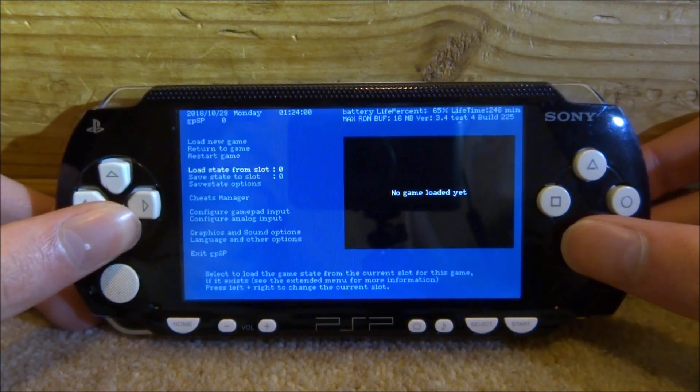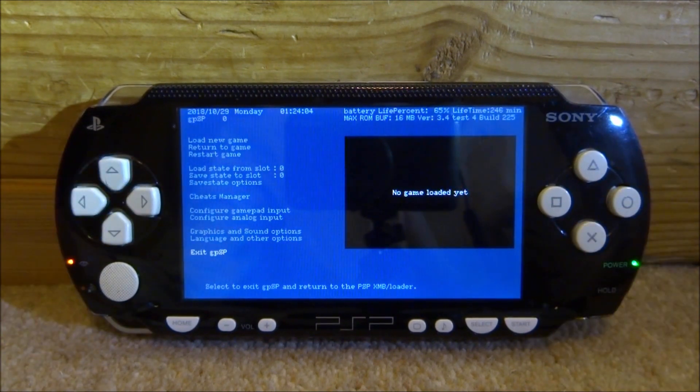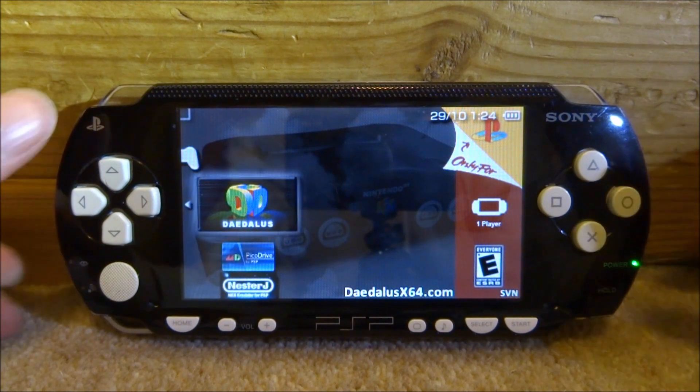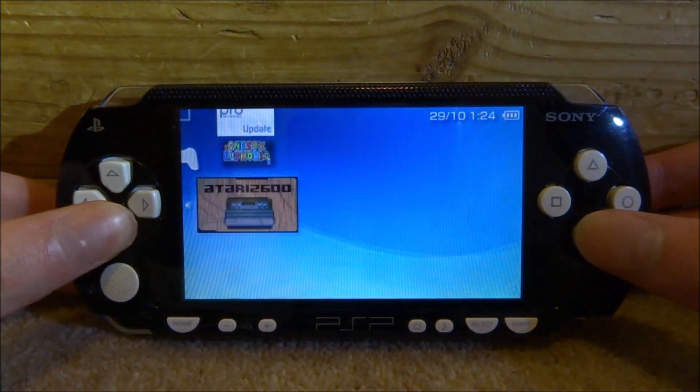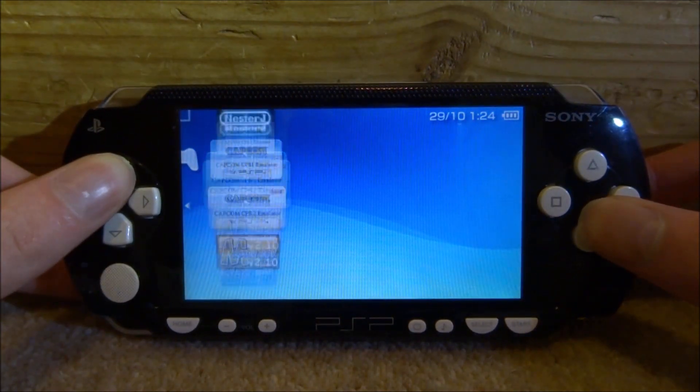That's pretty much it for this video. I just wanted to buy one of these and test it out in case any of you were considering buying one — it's definitely just not worth it at all. Make sure to check out the link in the description if you want to get all these emulators in one pack for free. Thanks for watching and I'll see you guys in the next one.